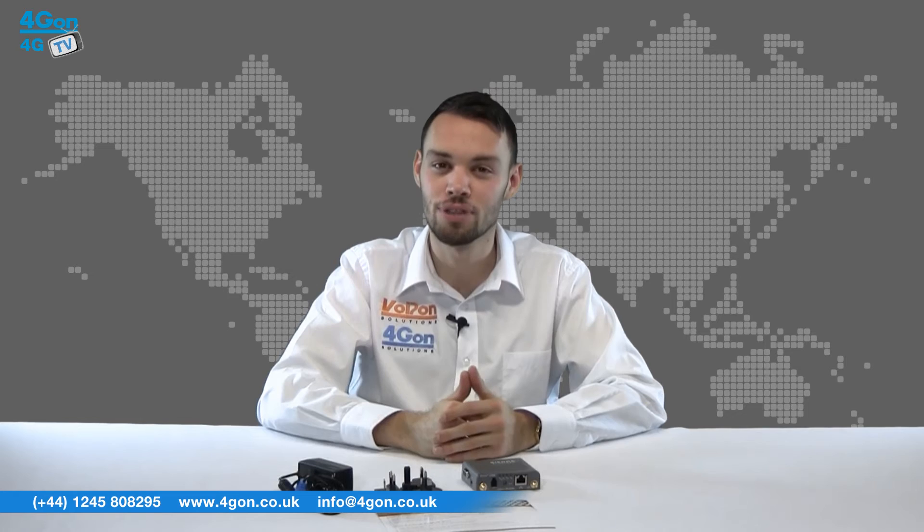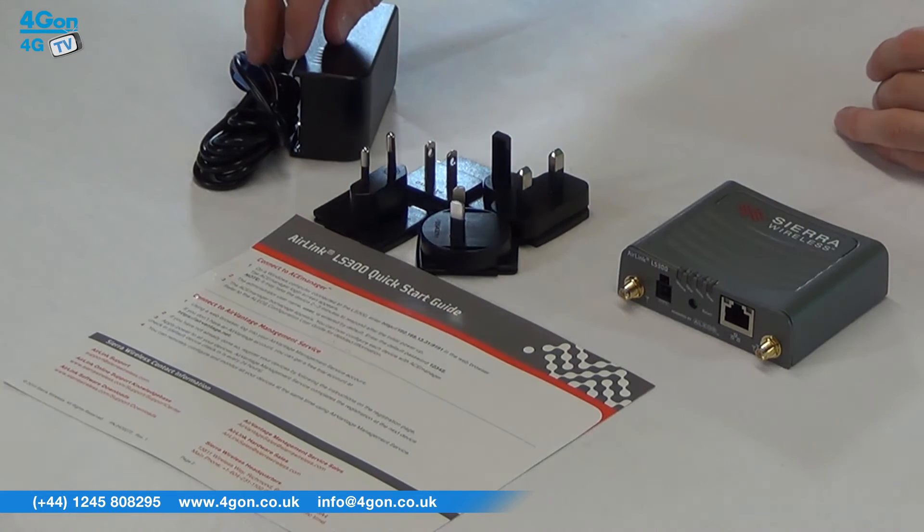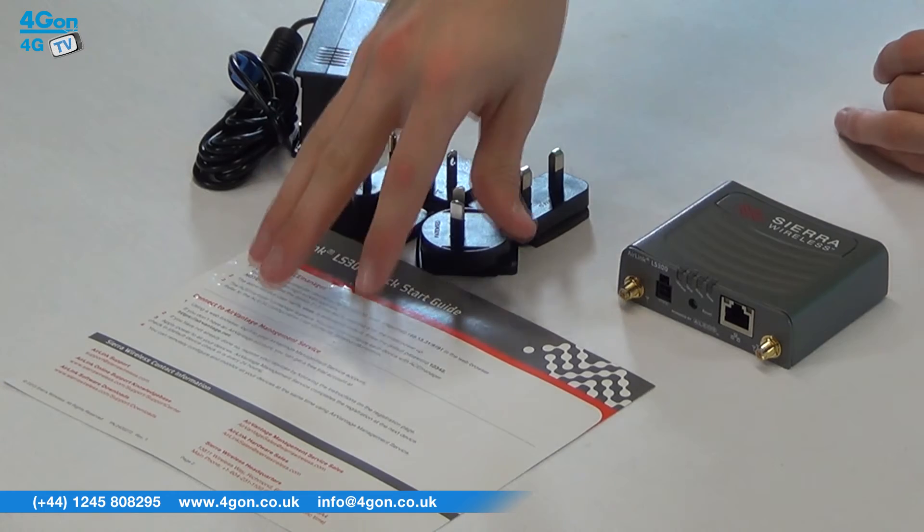The Sierra Wireless LS300 comes complete with the router itself, power supply and regional adapters and documentation.